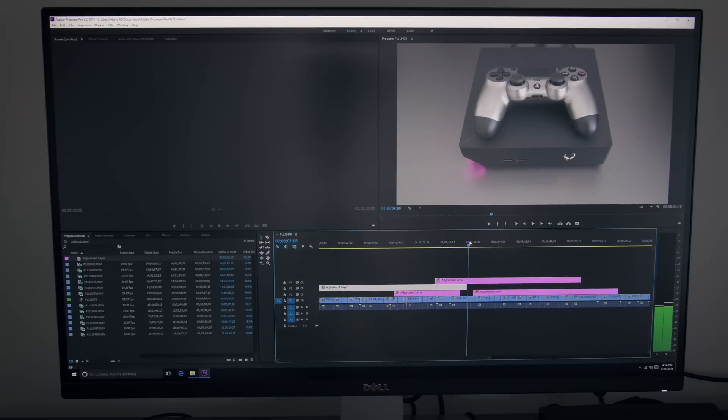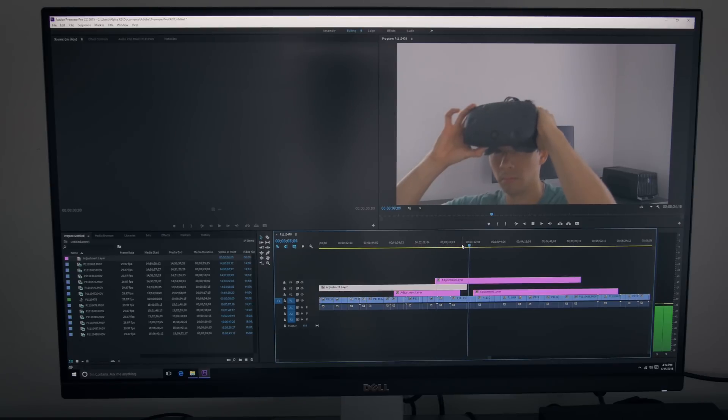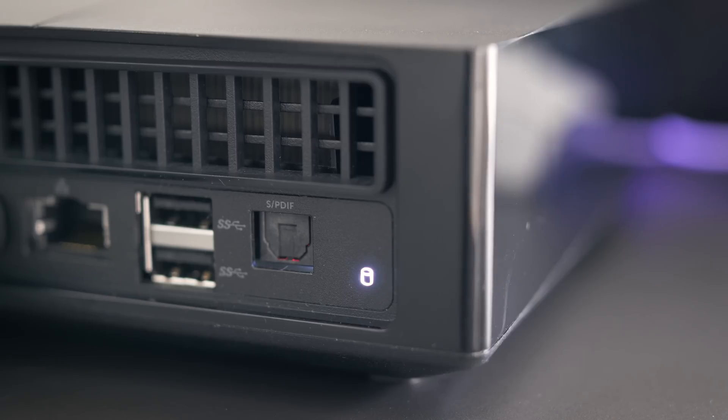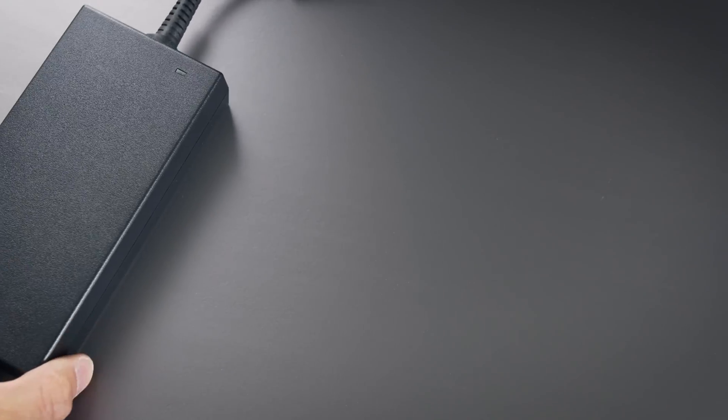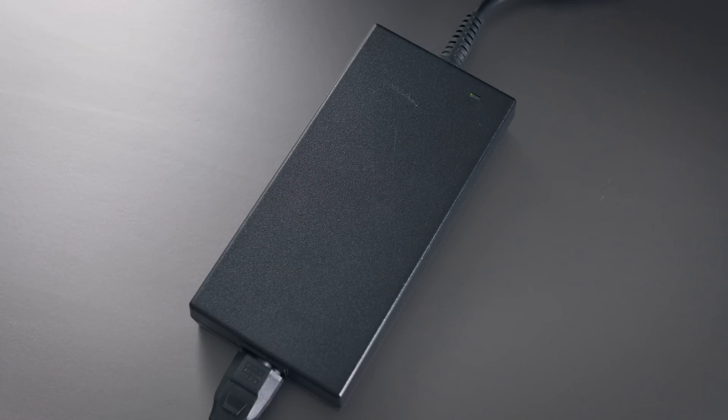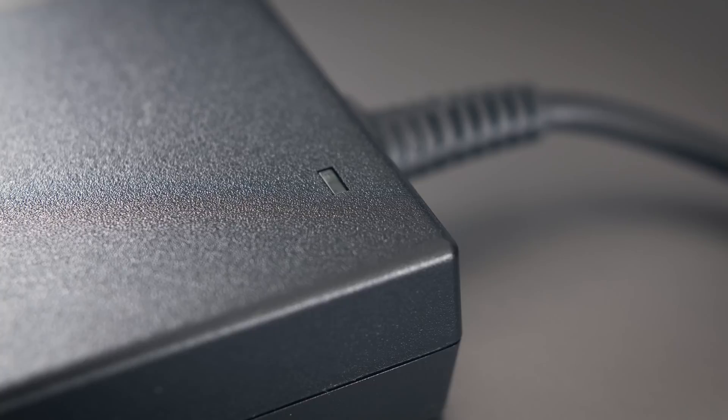Something else to note — this entire video was edited using Premiere on the Alpha. I recorded in 4K and editing was super smooth even with only 8GB of RAM. That second internal drive and of course the GTX 960 are really nice for video editing. The AC adapter is 180 watts and it's not too big, but if you plan on traveling back and forth with the Alpha, maybe pick up a second adapter so you can leave one in both places and don't have to bring it with you.